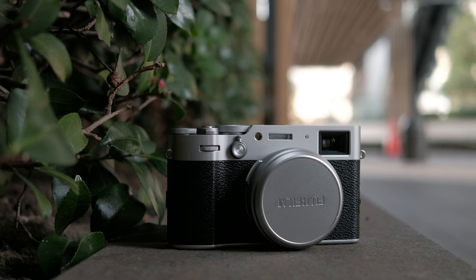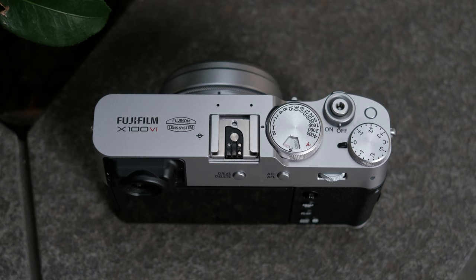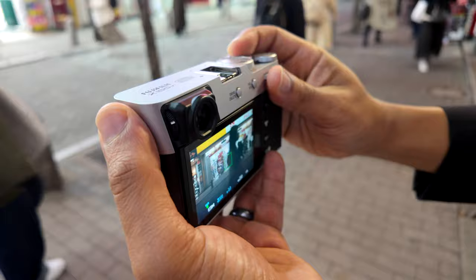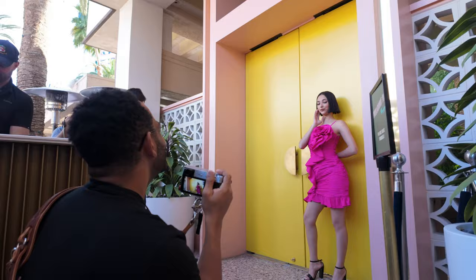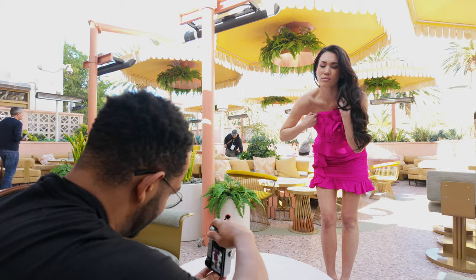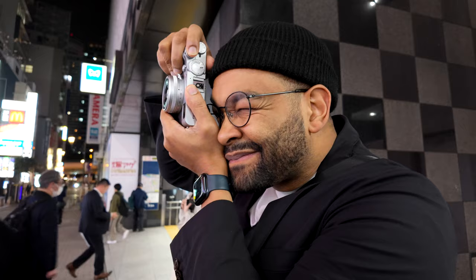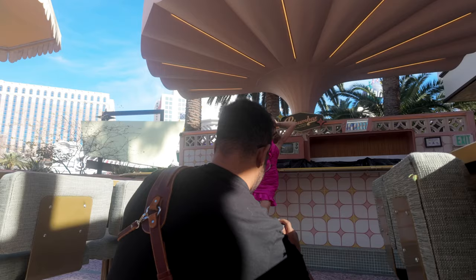This video is sponsored by Squarespace. There's no real point to introduce this camera — everyone's already heard about the X100VI. And while I don't have one, let's talk about my experience using it as a Fujifilm camera user, my first time ever using any of the X100 series. I was lucky enough to get my hands on the X100VI a couple of times for very short periods — once while I was in Japan for the Fujifilm X Summit, and also while I was at WPPI hanging out with Fujifilm.